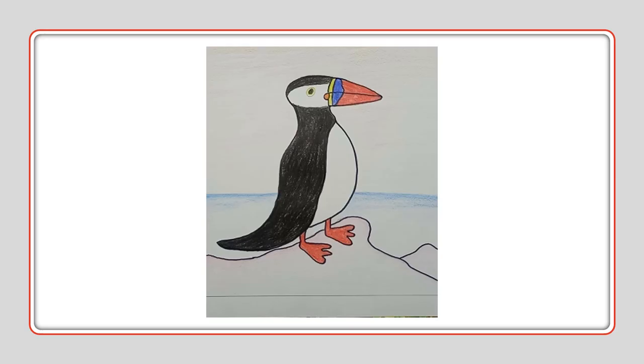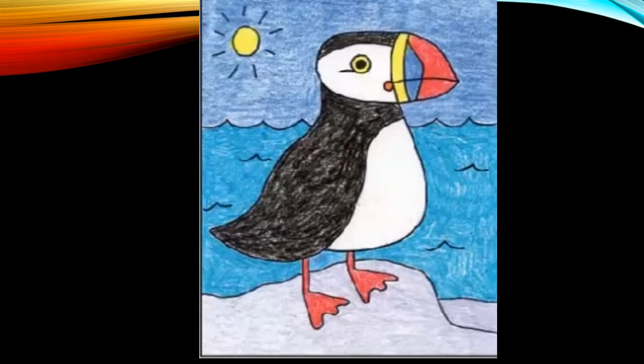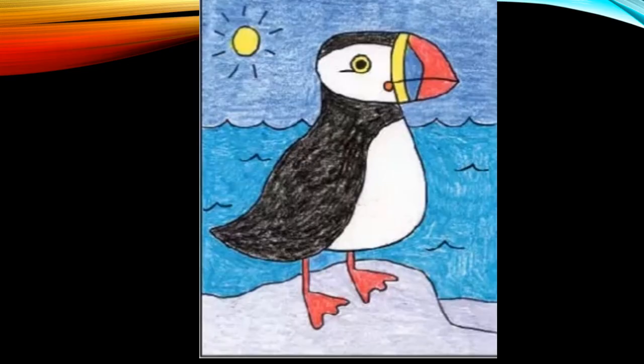Now here's a drawing of the puffins. So here's our supplies: paper, a book or something hard to lean on, a school art eraser, a sharpie outliner, and be creative. This is what we're going to attempt to do.